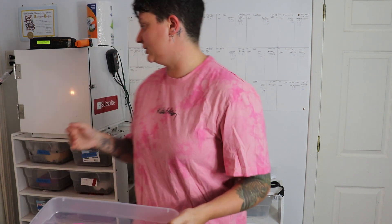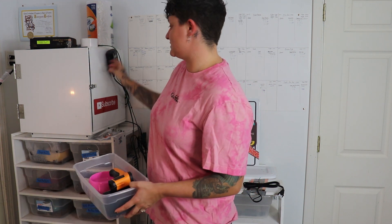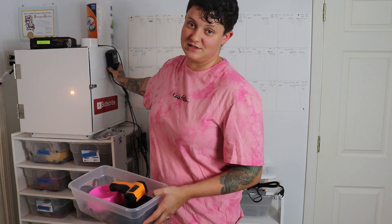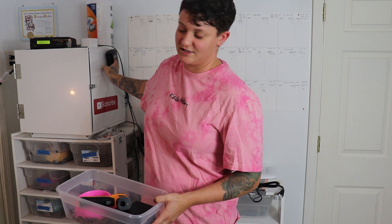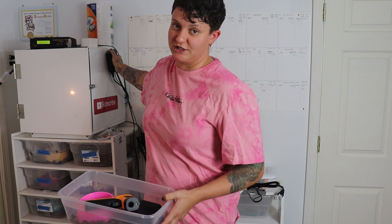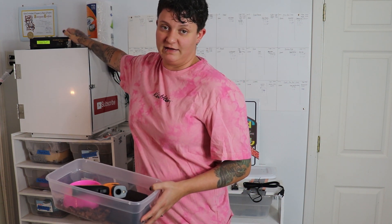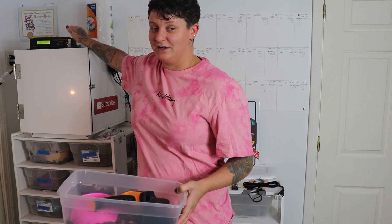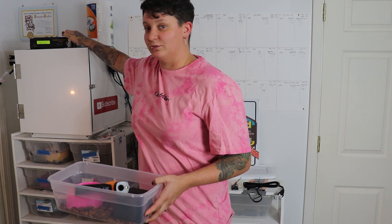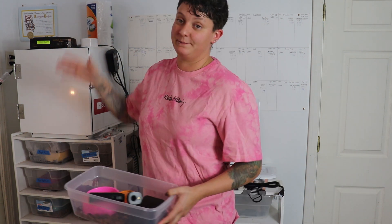The only thing we are not going to be including is a thermostat. I would not recommend a small cheap one — those fifteen or twenty dollar ones on Amazon are not very reliable. I would highly recommend something like a Vivarium Electronics thermostat. They're around eighty to ninety dollars, but if you go to a reptile expo you can often get them cheaper. We will not be including the thermostat in the setup.